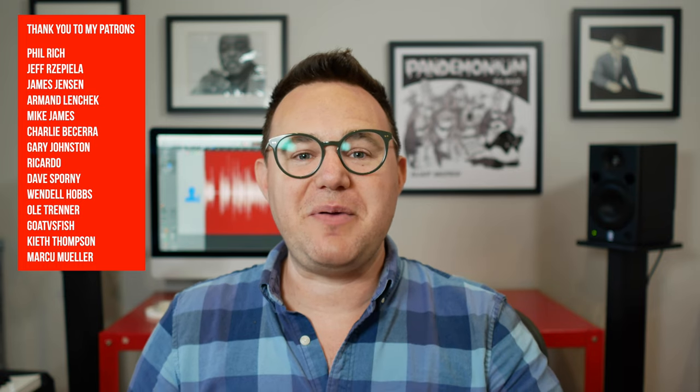All right, that's enough for now. If you haven't yet, click subscribe, hit the like button, and check out my Patreon.